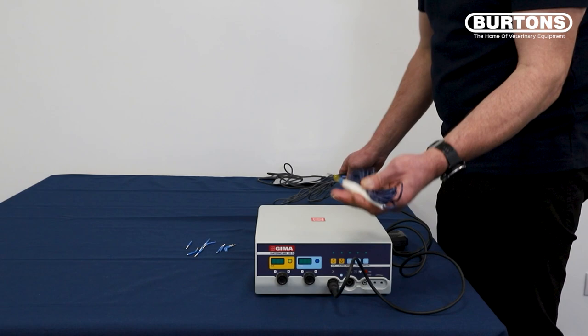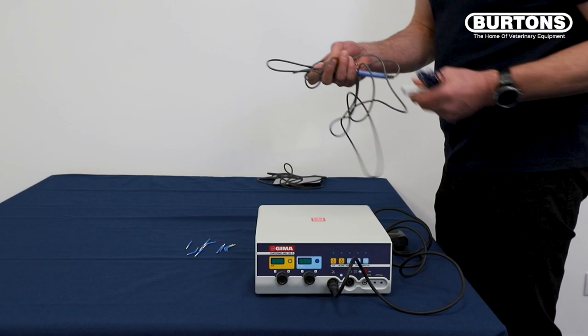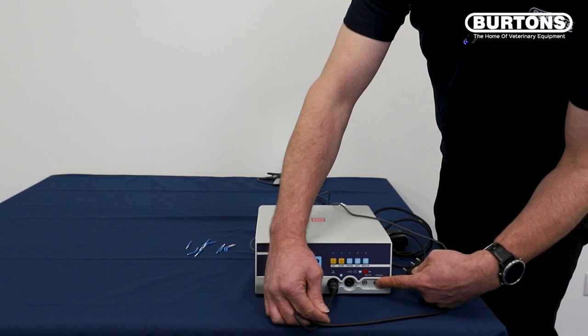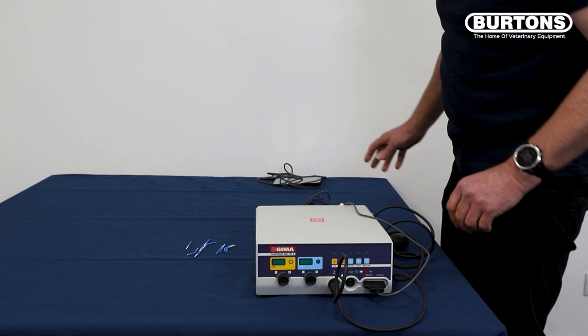We need to install the handpiece. As I said earlier, it comes with a single-use handpiece, but you also have an autoclaveable multiple-use handpiece. So we'll connect the multiple one. As you see, you've got three pins on this connector, and they go into these three holes here. You can't get this wrong — it only goes in one way. We push that in place.